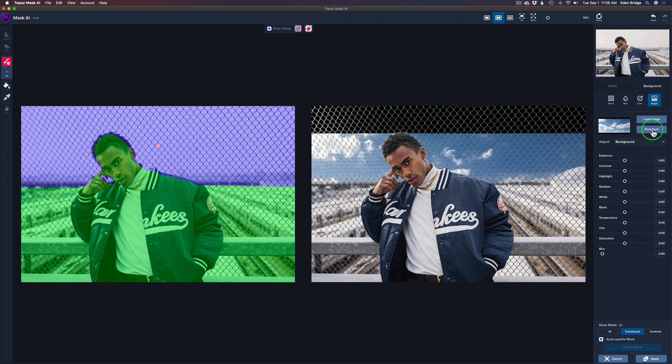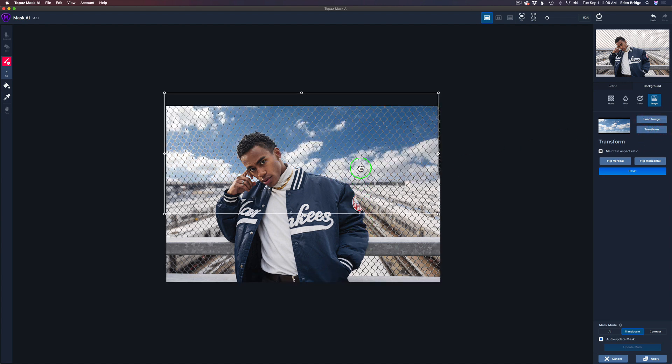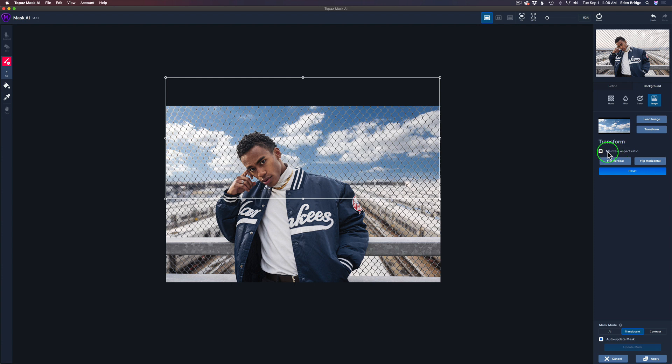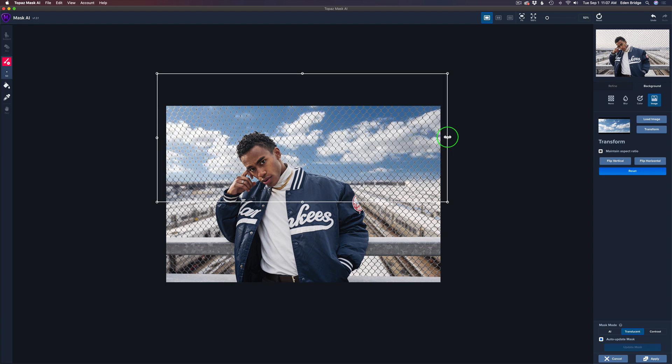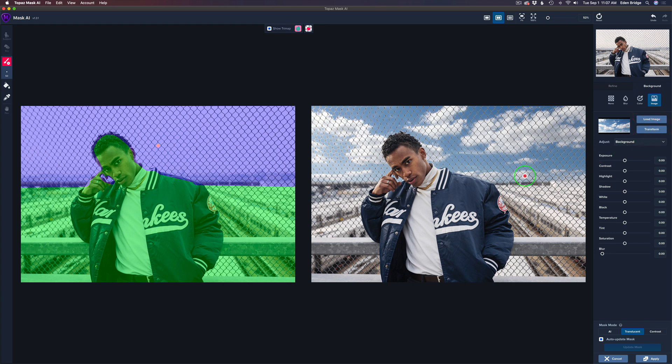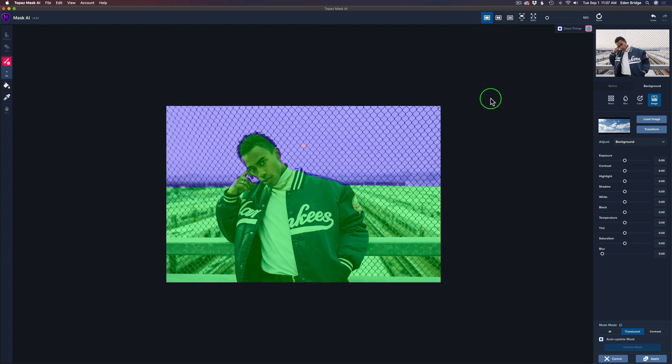Now click on Transform and I can pull this sky up and adjust it. You'll see where it says 'Maintain Aspect Ratio' — if you click to unlock it, you can adjust freehand. I'm just going to widen it out a little bit and see what I want back there. Maybe like that — I think that'll look good. Then click Transform again, and I'm going to go to a single image view to start working on it.